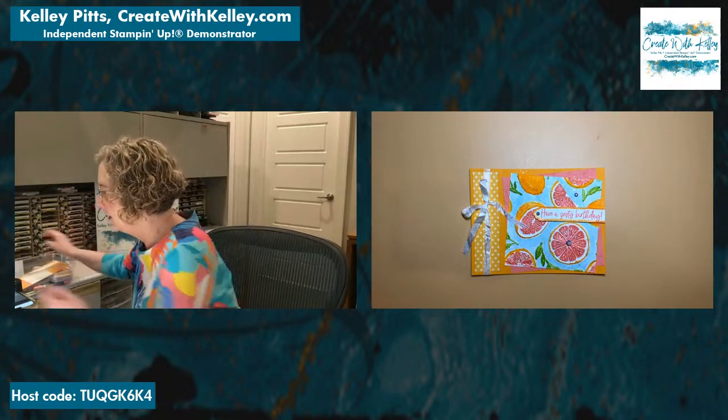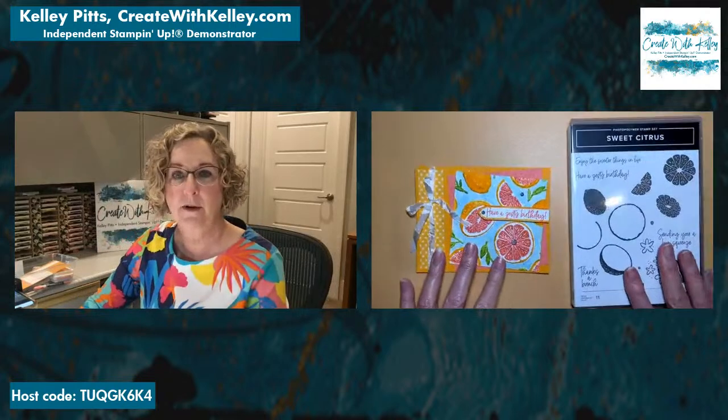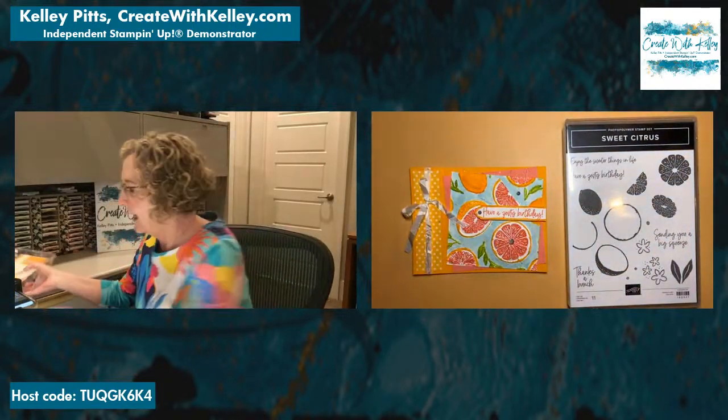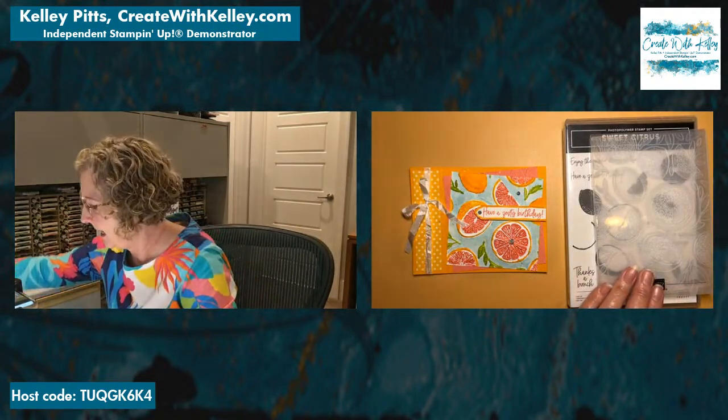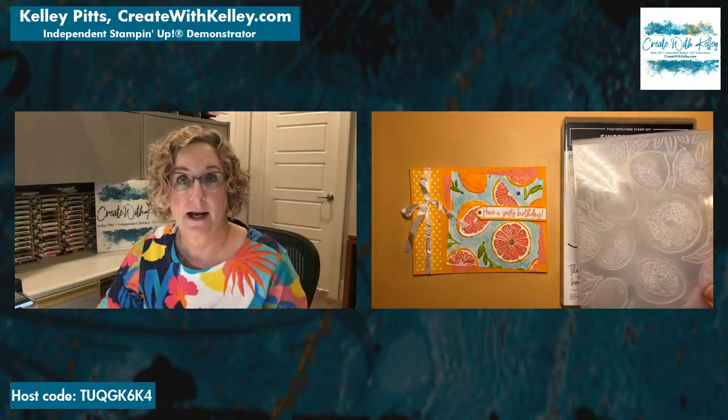Today we're focusing on the Sweet Citrus Bundle, which has dies, stamps, and a hybrid embossing folder — a hybrid embossing folder that has a die that works with it. That's really exciting.